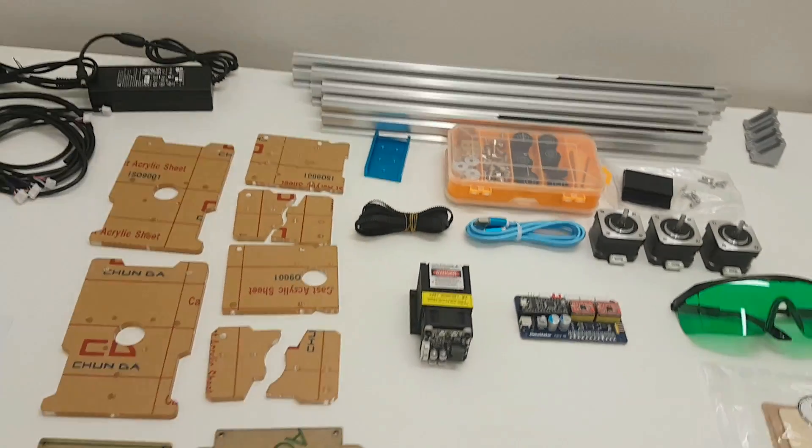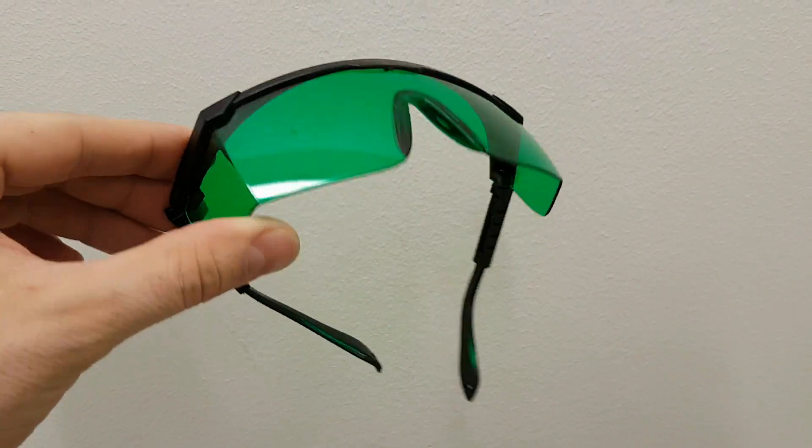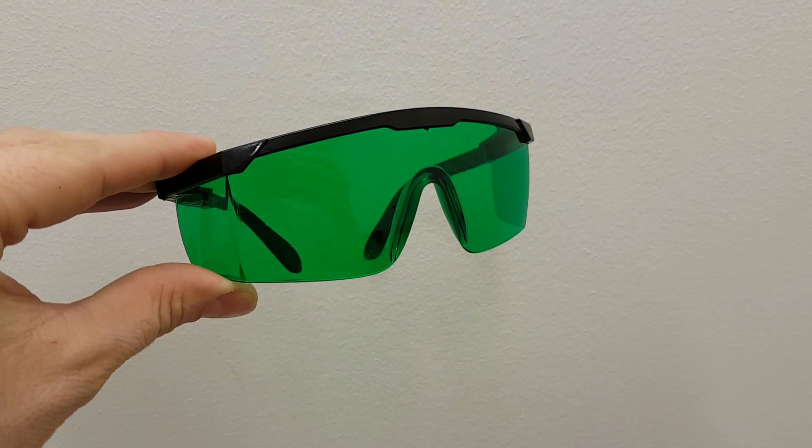And this is a list of all the parts you're gonna get. Again, use your goggles - this is not a toy, it's a very dangerous laser. Alright, let's build this thing.